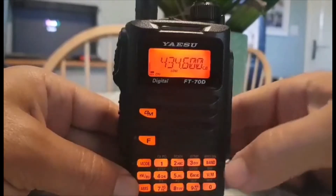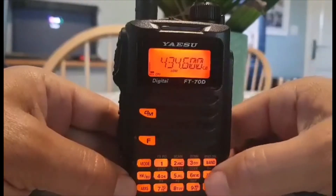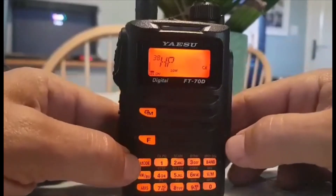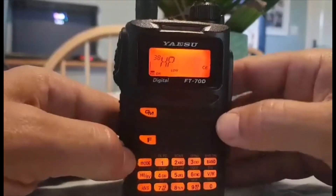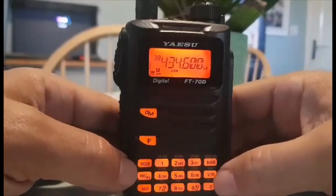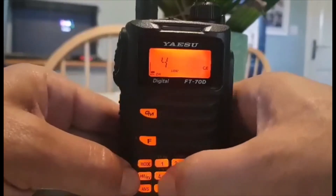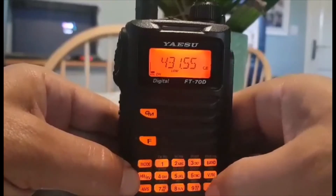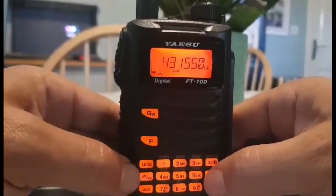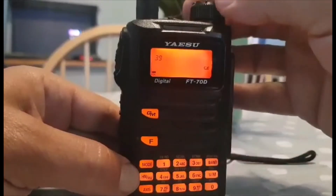HP will do - then hold down the VM button again. To find channel 38, push VM to go back into memory mode - there it is: HP. If you've forgotten the frequency, briefly press F and it shows you the frequency. I think I should have put in 431.550, so let's do that. Go back into VFO mode and type in 431550.